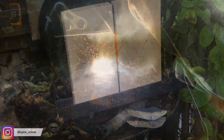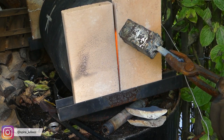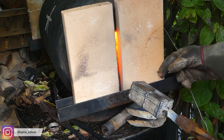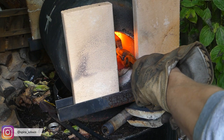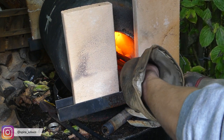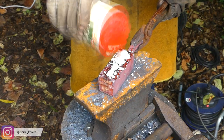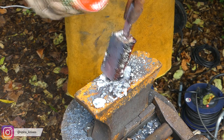For the forge welding, the steel is heated up to about 1300 degrees Celsius and then it is first lightly tapped with a hammer to make all the individual pieces stick together and form a new homogenous piece of steel. Here I am applying flux to the steel, which will prevent the steel from oxidizing in the forge, especially on the inside of the billet.